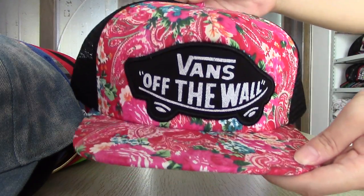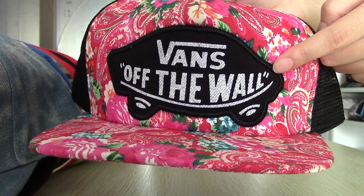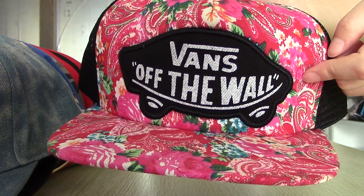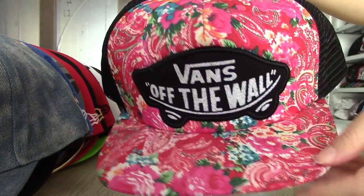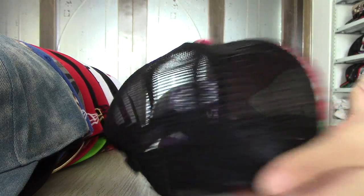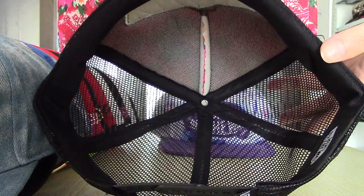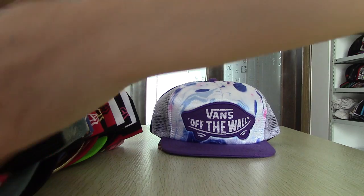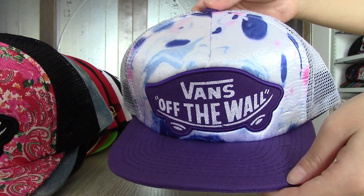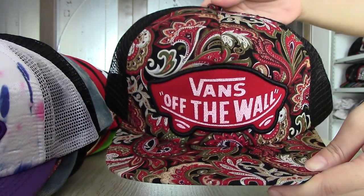This one is the Vans Off The Wall snapback, and this is the logo — it says 'Off The Wall.' Here with a beautiful pattern and in the back it is mesh, so it is easy to breathe in the summer. This one also the Vans snapback.